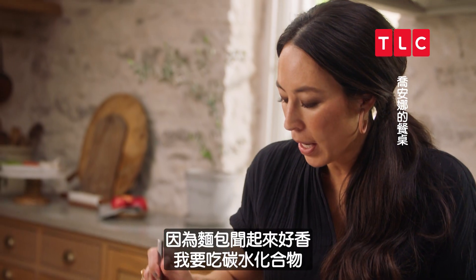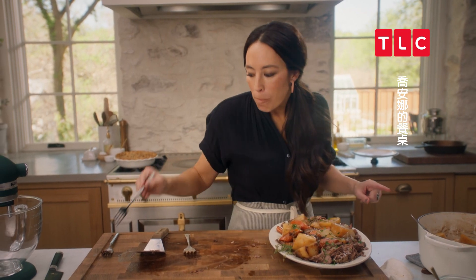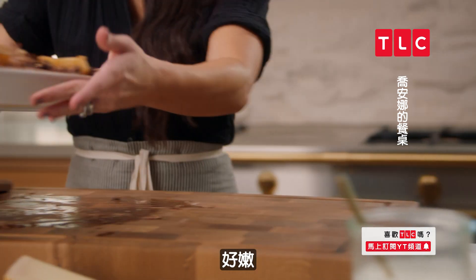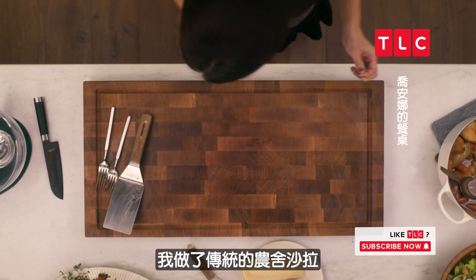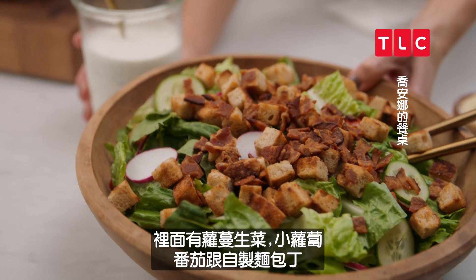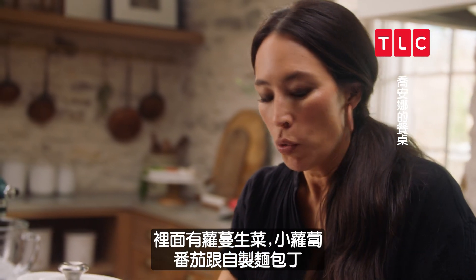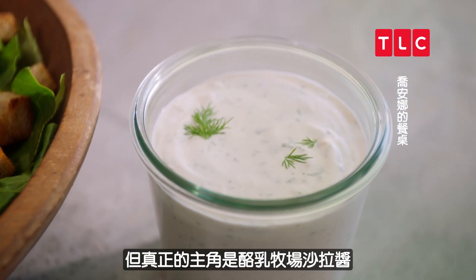I'm going to have one bite — because that bread, I can smell it, and I am here for the carbs. That is so tender. So here I've got a traditional farmhouse salad with romaine lettuce, some radish, tomatoes, and homemade croutons. But the real star of the show is the buttermilk ranch dressing.